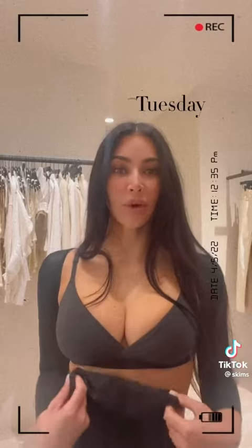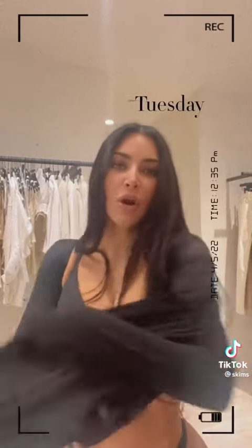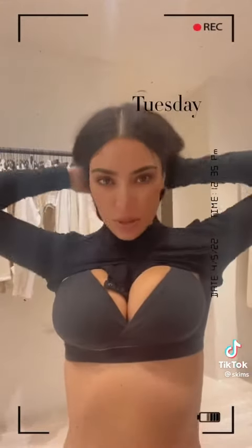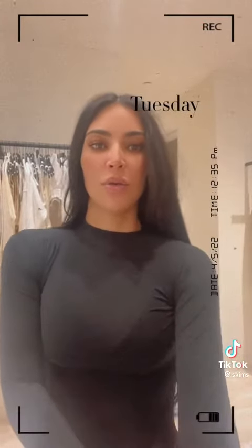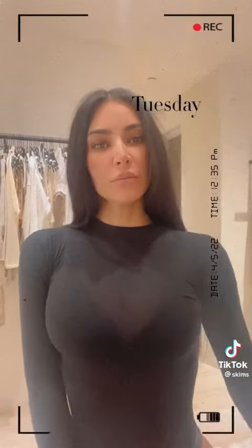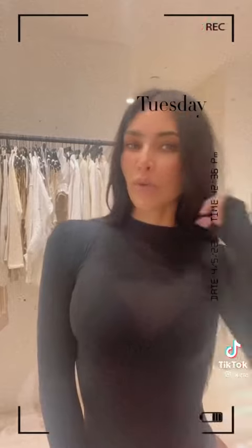I'm just gonna show you guys how I would wear this shapewear. I would put a bodysuit on over — so if you wanna like snatch your arms a little bit more, this is one of our Skims bodysuits, and you would just put a bodysuit on over. This one's a bit more sheer, but you can see it snatches your arms in more. If you just don't like the arm bulge that goes out and you wanna flatten that, that's what this arm shapewear is for.